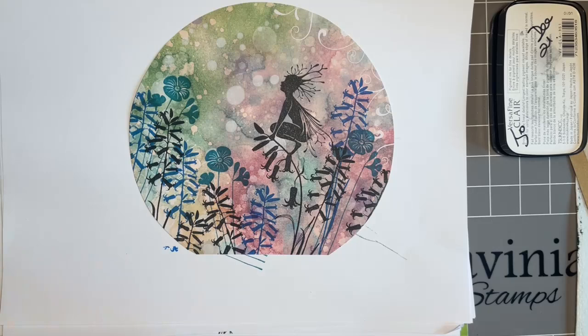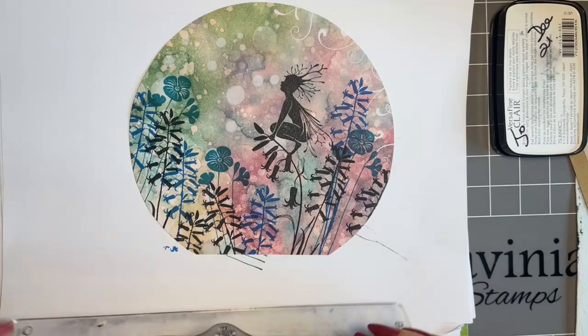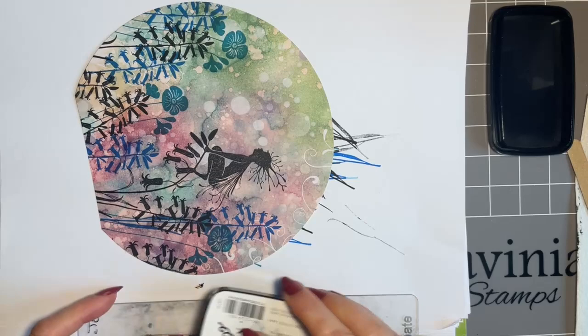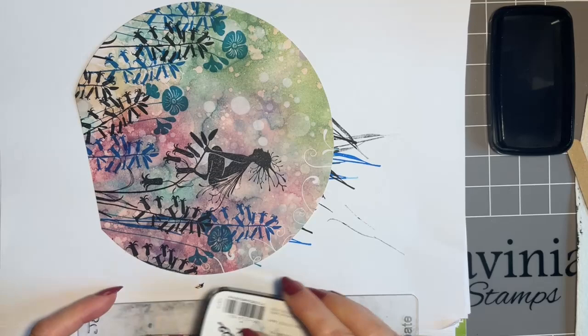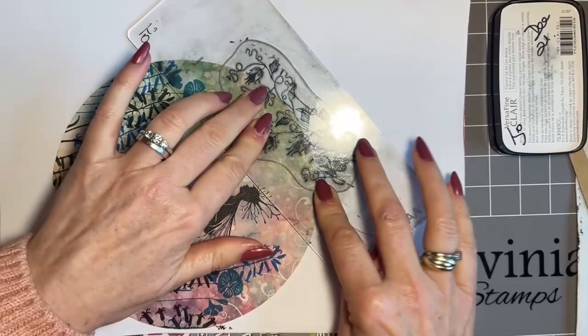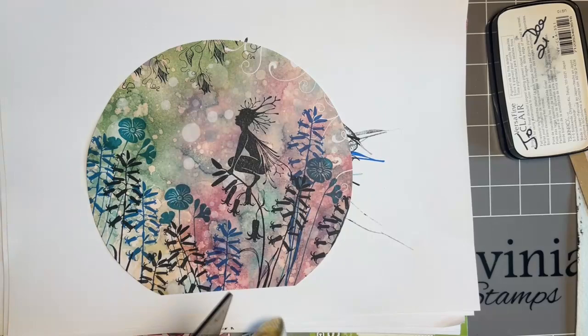We're going to do all our stamping first. What I want now is just some interest at the top, and the bellflower vine is beautiful for this. I'm going to stamp this in black — it's a beautiful, delicate stamp. I think just at one side is right. Give that a wipe and all my stamps are clean.